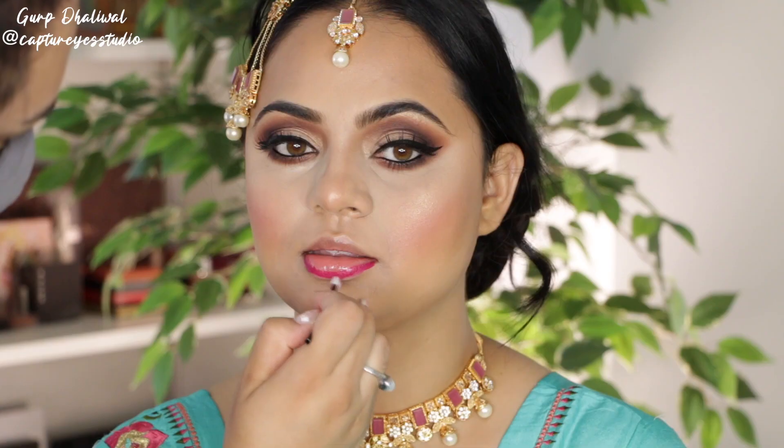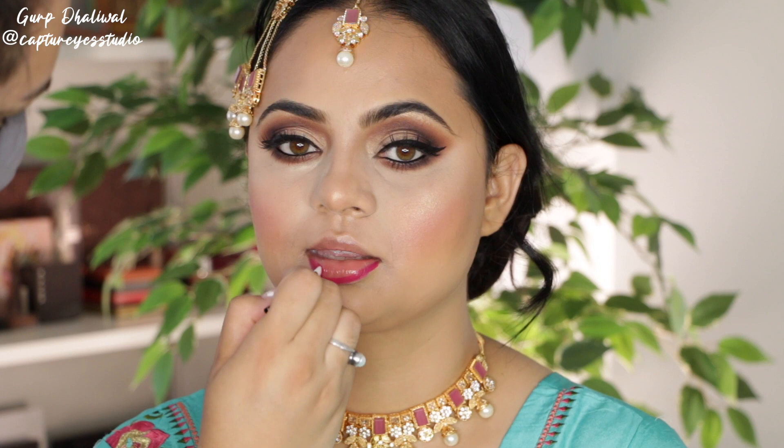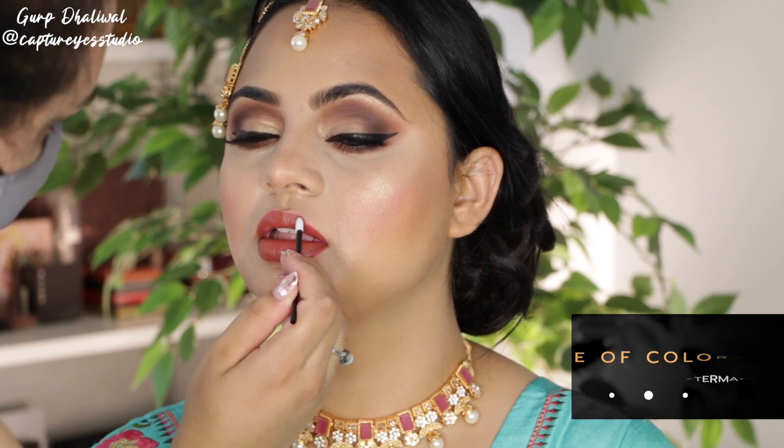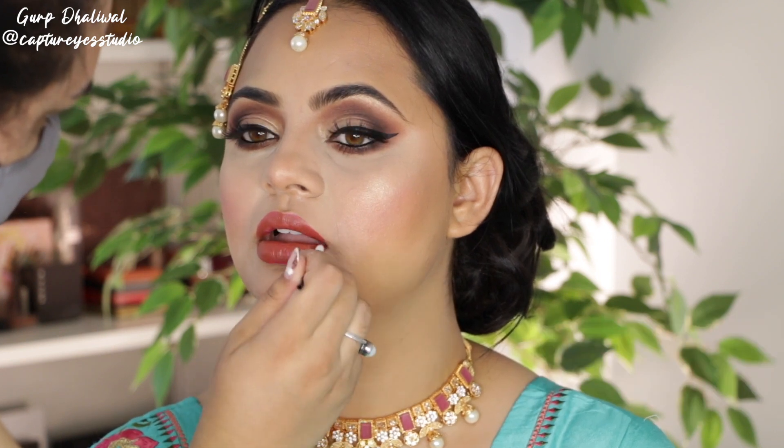In the crease, I just deepened it a little more because once I had the lashes on I could really see what's going on with the eyes. Then I moved on to the lips — I started with this Vasanti lipstick which was a little too bright, and I wanted to bring in those warm tones from the jewelry, so I went in with Dose of Colors Aftermath lipstick and this was so stunning.